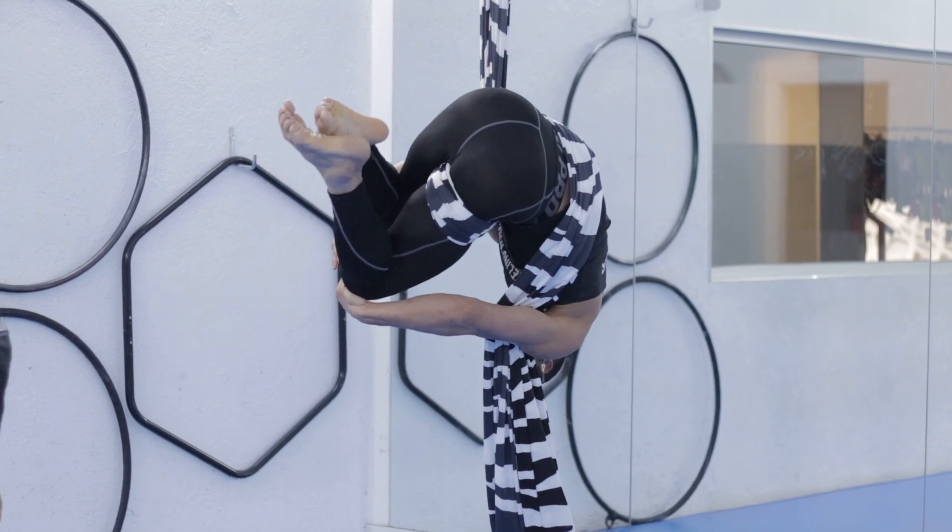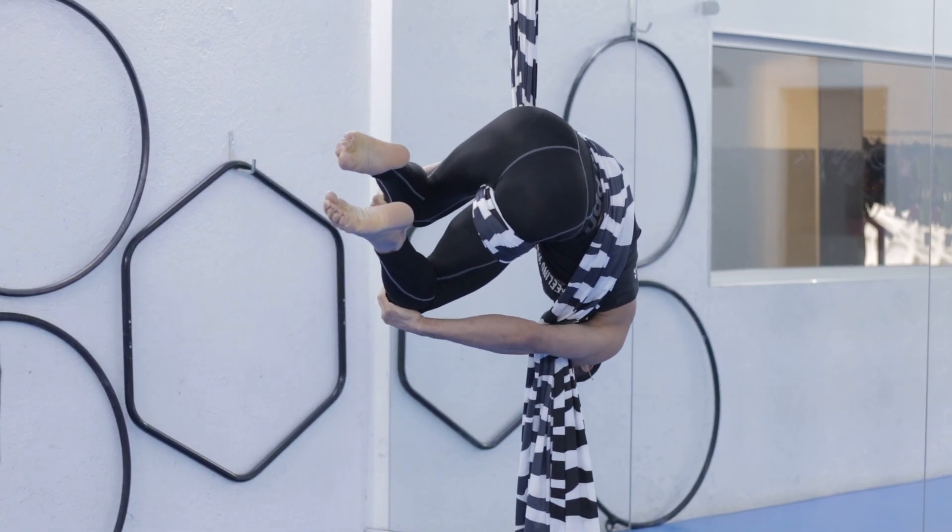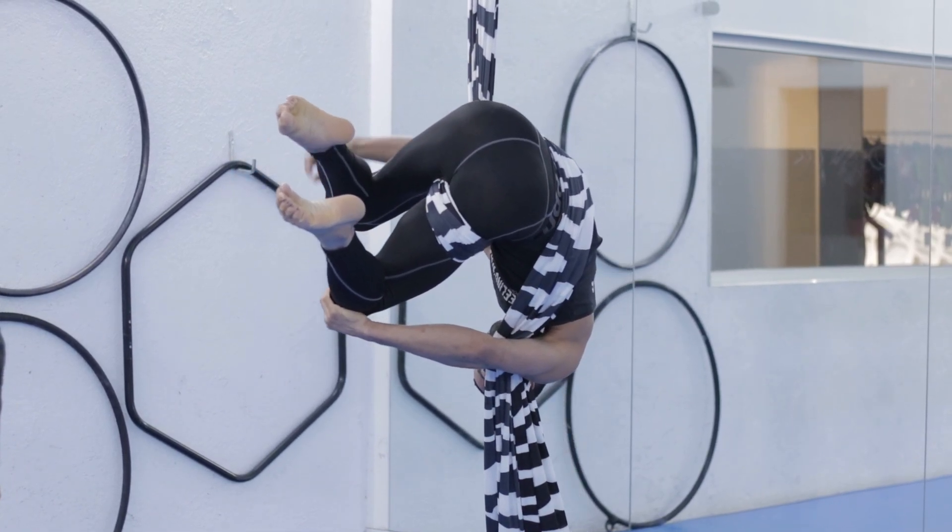Shift your weight to your right side and squeeze your knees together to create a secure lock, like this.